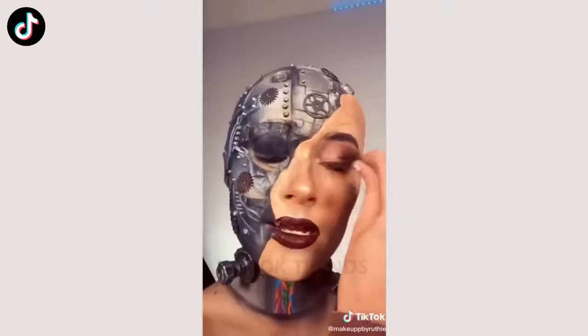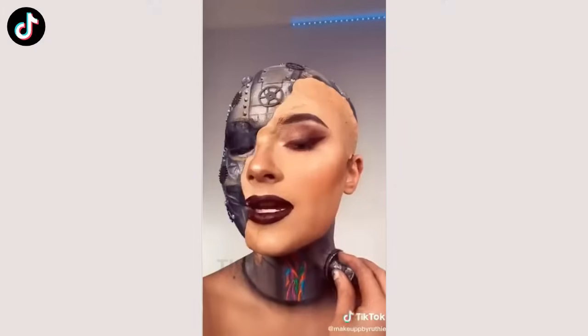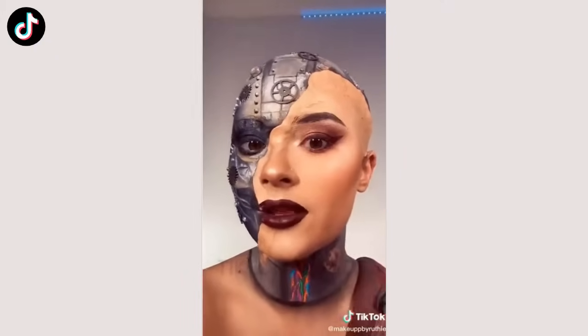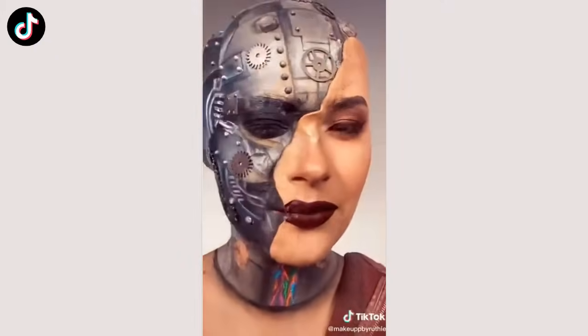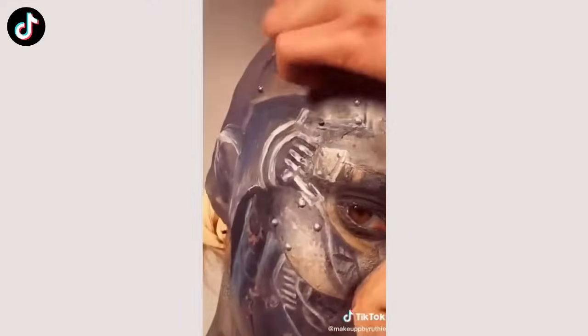First, we're going to take out the contacts. And the single lash. Please admire this detail before I take it all off. I started this look at 4 p.m. And as I said, it's now literally 3 a.m. There are so many little things on this.